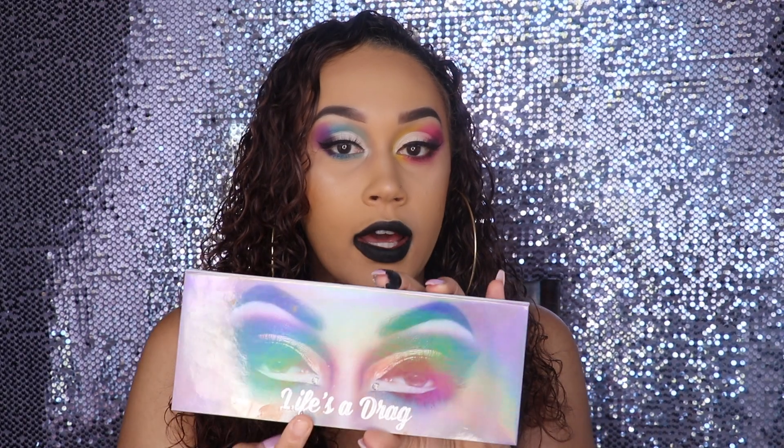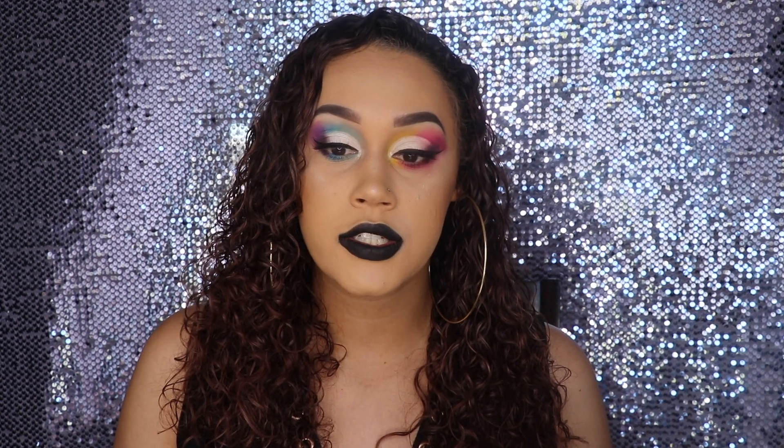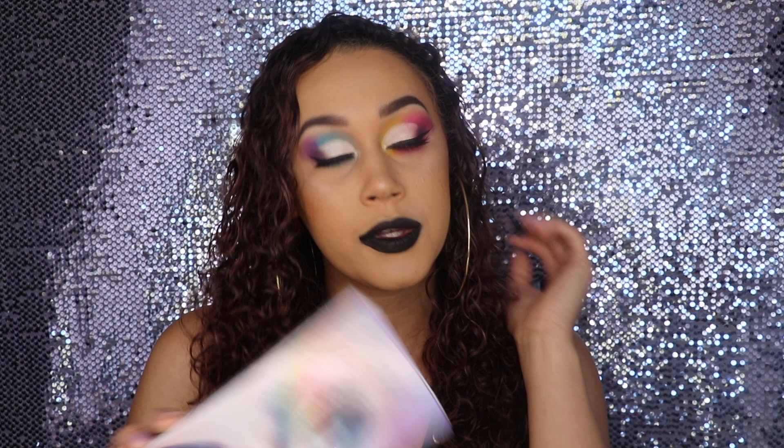Hey guys, welcome back to my channel. I'm Brittany J and in today's video I'm going to be doing a review of the Mini MUA Lunar Beauty Life's a Drag Palette. I did this look entirely with the palette and if you stay tuned until the end there will be a giveaway. I will be giving away one of these, so stay tuned to find out how to enter. If you want to hear my honest thoughts about the Lunar Beauty Life's a Drag Palette, please keep on watching.